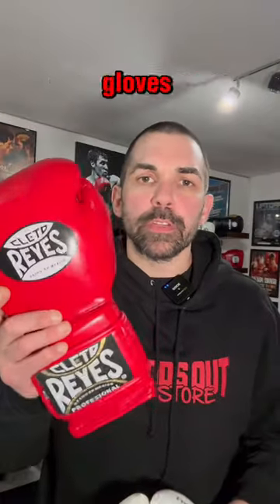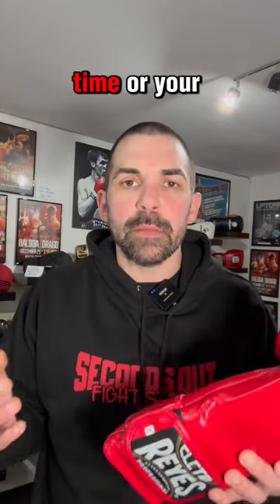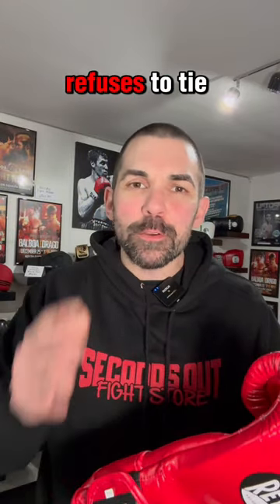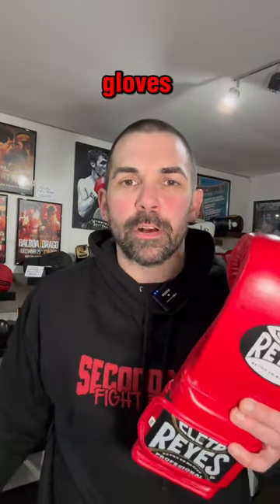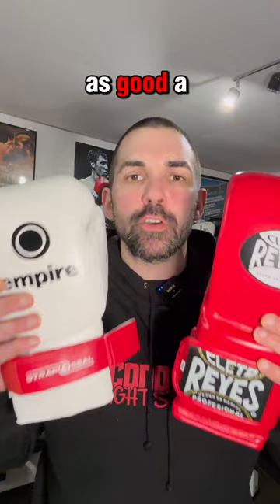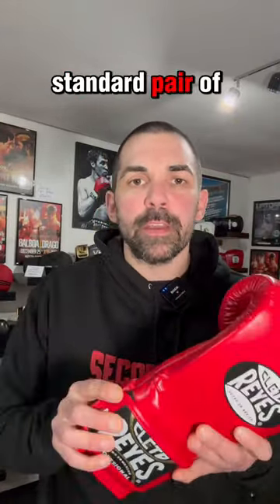All right, let's start with the Velcro boxing gloves. So if you're somebody that trains on their own, say 80 to 90% of the time, or your coach now point blank refuses to tie up any more lace-up gloves in the gym, then you're definitely best getting a pair of Velcro boxing gloves. As you can see, the strap and seal, as good a product as it is, it doesn't have the same level of width as you will get with a standard pair of Velcro gloves.